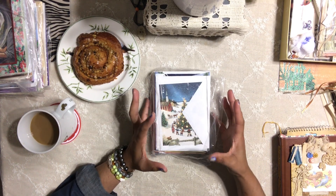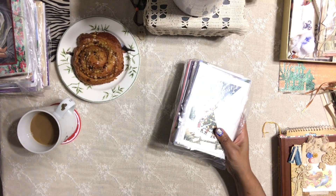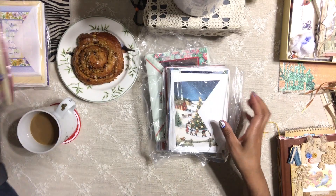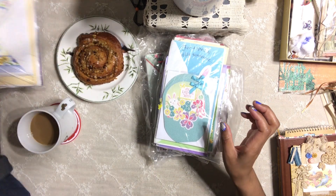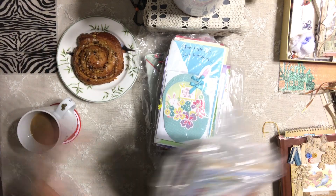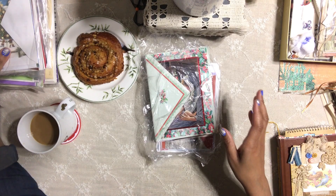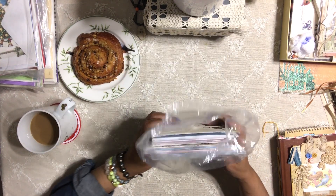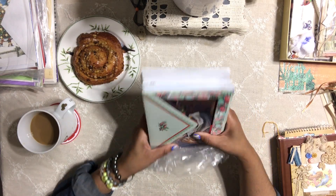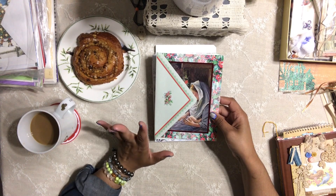This is going to be the first time I'm going through these bundles of vintage — or hopefully vintage — greeting cards. I bought them today while I was shopping: this pack, this pack, this pack, and this pack. We're going to go over it together — very casual video, nothing fancy. I'm hoping to find some Christmas vintage greeting cards to add to my project.